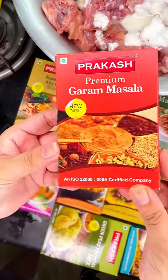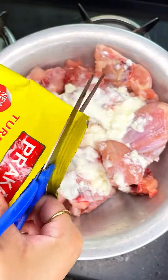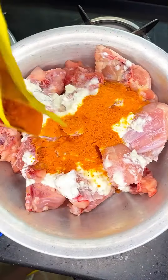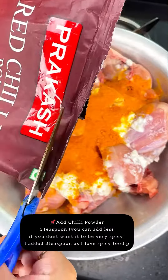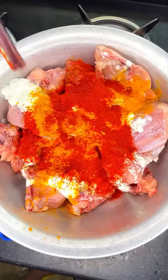Firstly I will be cutting the pack of turmeric powder and I will be adding 2 teaspoons of turmeric powder. Then I will add chili powder — I'm adding 3 teaspoons because I like my food spicy. If you want, you can add less also.